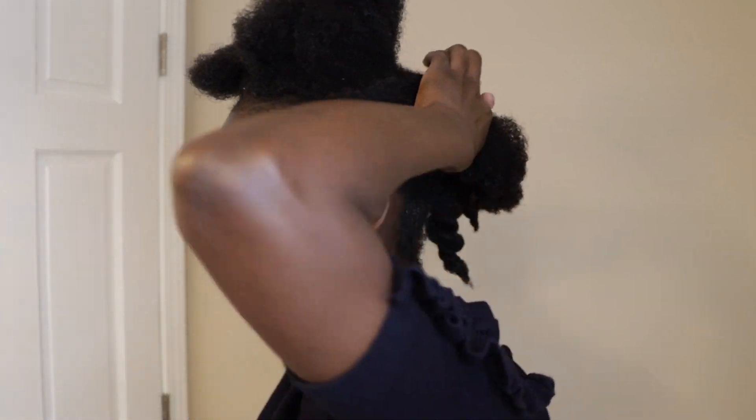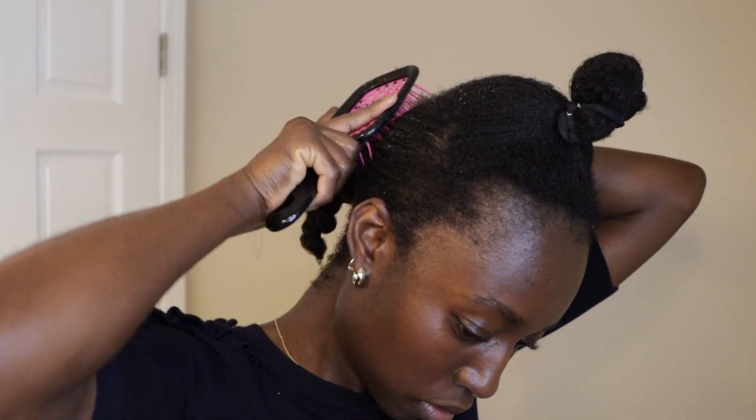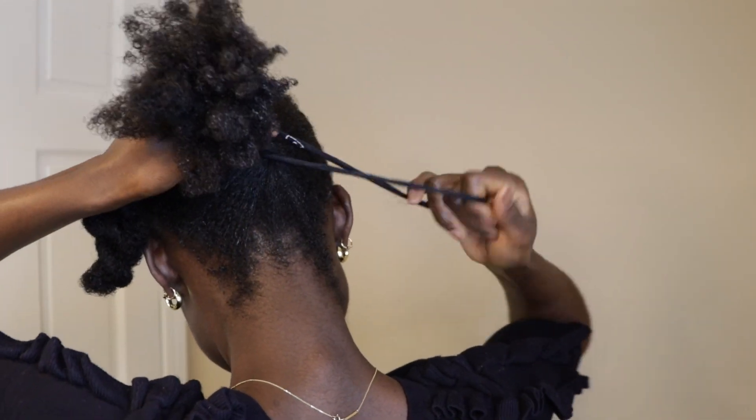I will be next taking the sides of my hair and leaving the middle part for last. Same thing — I take my gel, slather it onto my hair, brush the hair to the back, and tie the ponytail I made and put those two together. Then I just put a twist in like I did to the other one. I will do the same thing to the other side.